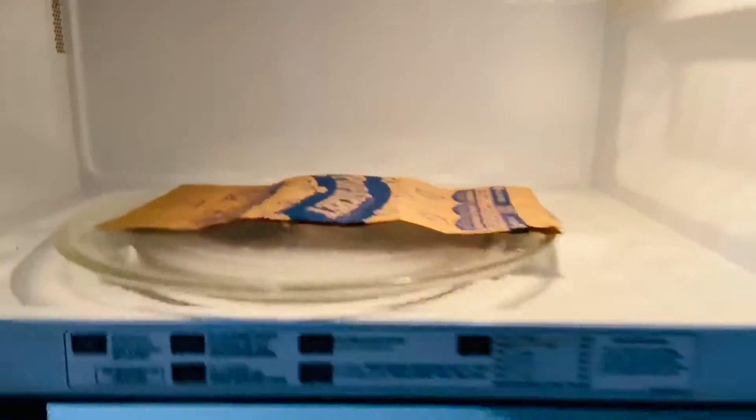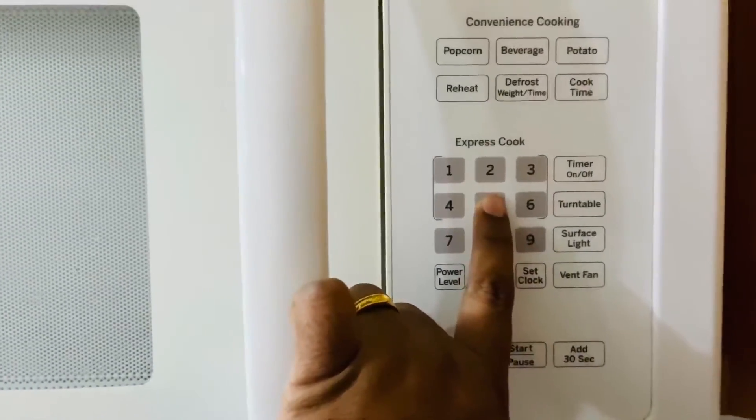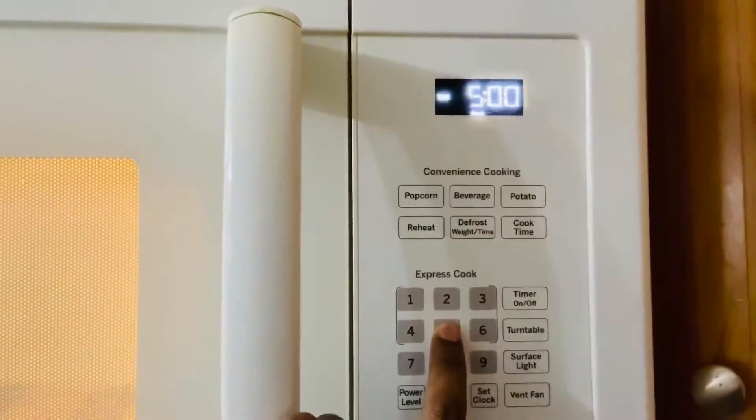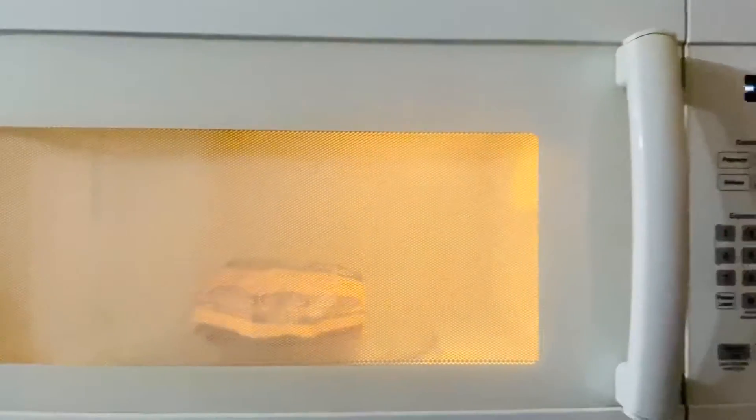Place it in the center of the turntable. You just have to press 5 minutes. And let's hear it — at exactly 4 minutes, within 1 minute of time, we want to really take care of the popcorn.